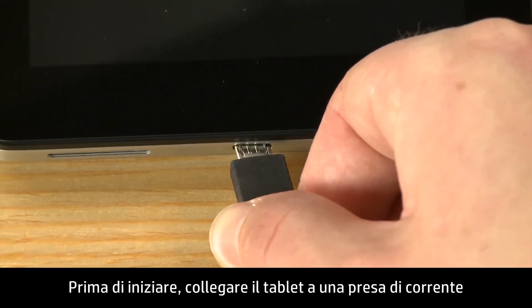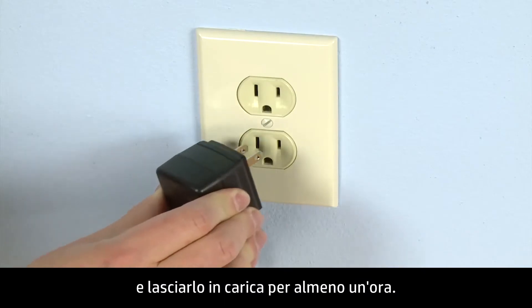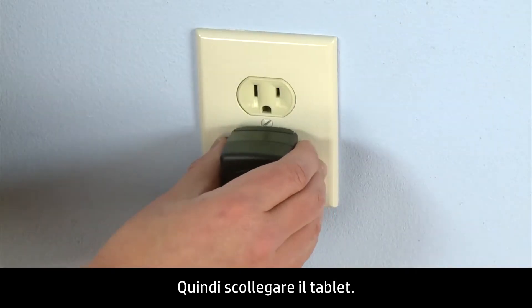Before you begin, plug the tablet into a power outlet and allow the tablet to charge for at least one hour. Then unplug the tablet.